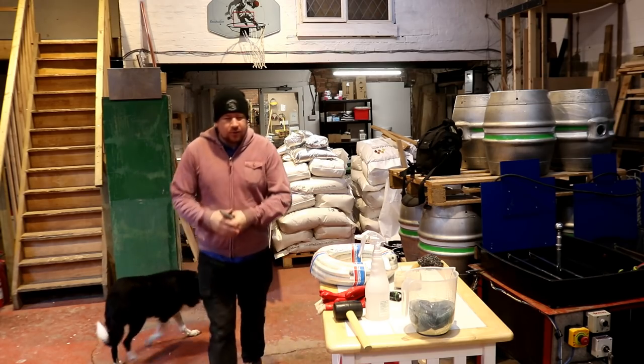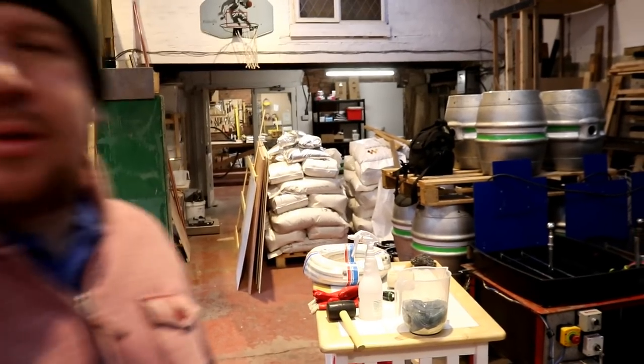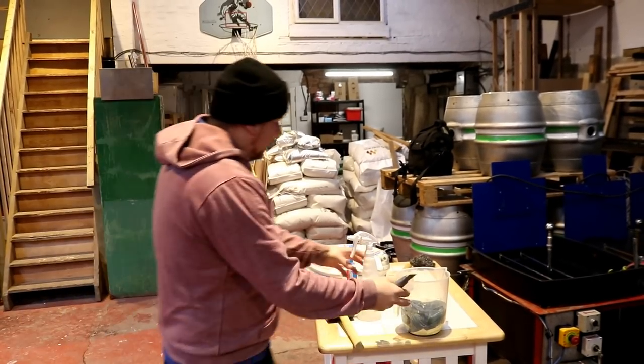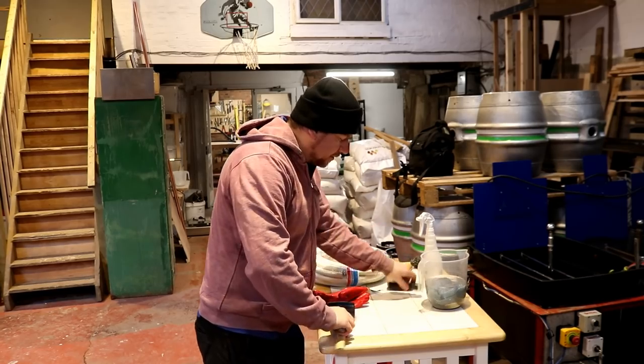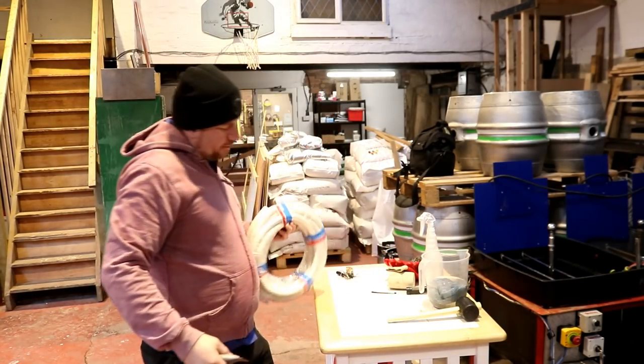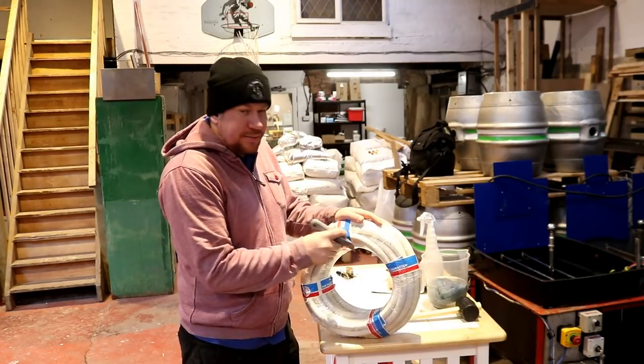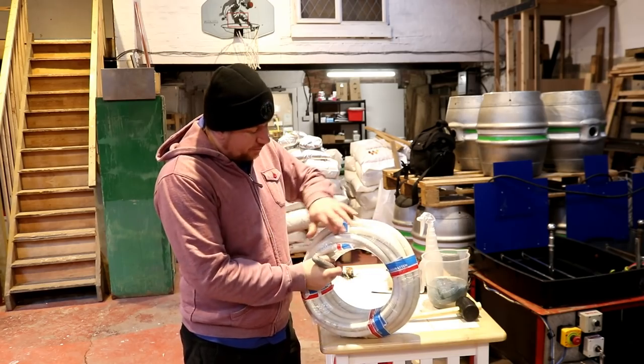Good morning folks, welcome along to the old vlog. So this morning I've just been up to the local post depot, picked up a parcel that they couldn't fit through the letterbox. I was probably here when they came, but they keep delivering stuff to the pub instead of coming down here to see me, so they just took it back.